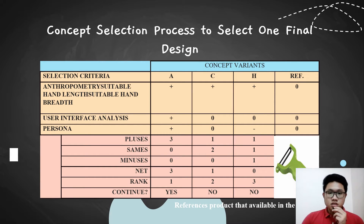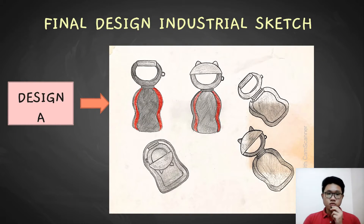The following is the concept selection process to select one final design. From the table, we can get the result. The result shows that design A gets a yes. For design C and H, the result is no. So design A is the final design for the industrial sketch.